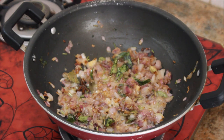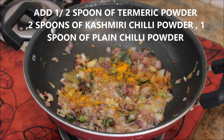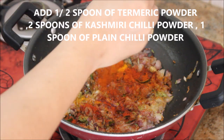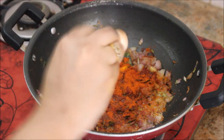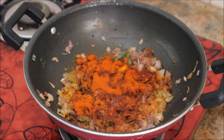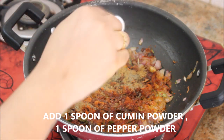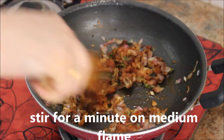It's been two minutes and the ginger garlic paste and onion are cooked. Now I'm adding the powder masalas: starting with half a spoon of turmeric powder, two spoonfuls of Kashmiri chili powder, one spoon of plain chili powder - you can adjust according to your taste - then one spoon of cumin powder and one spoon of pepper powder. Mix them thoroughly and cook for a minute on medium flame.